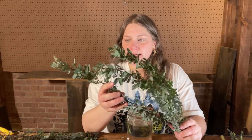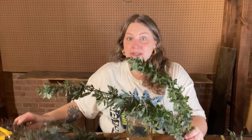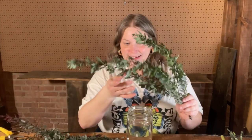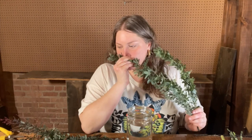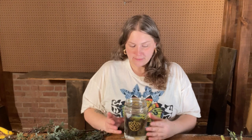This is our acacia foliage, and it's in the same family as our mimosa, which we had last week. It's also got this really interesting scent when you start to cut into the foliage. We've got a good amount of foliage, and I'm using our mason jar vase today to arrange it.